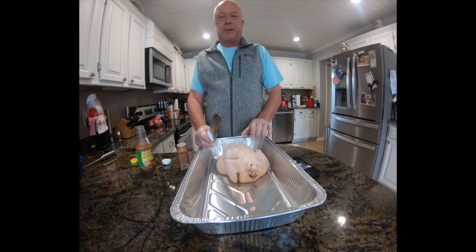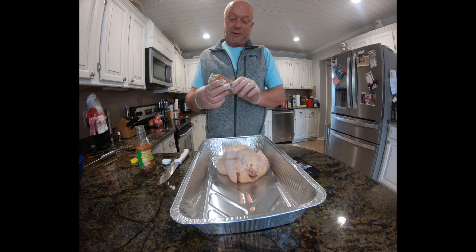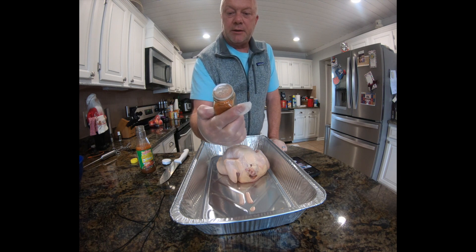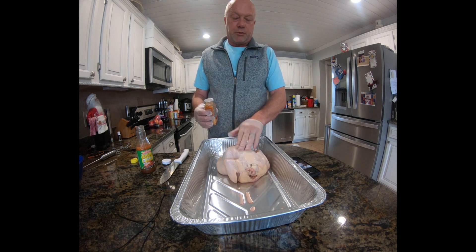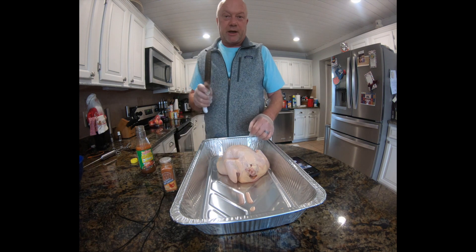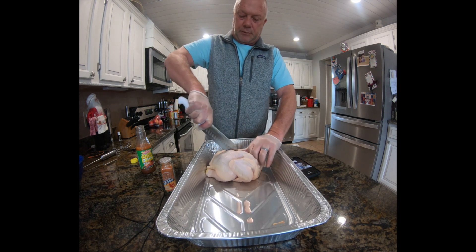Hey, welcome to Cooking with Camp. Today we're gonna make some Nashville pellet grill chicken. What I've got here is a Nashville hot chicken rub by Oldie Thompson — I just bought this today, I thought it sounded good. We'll spatchcock this chicken, try out this rub, and put it on the pellet grill and see how it goes.